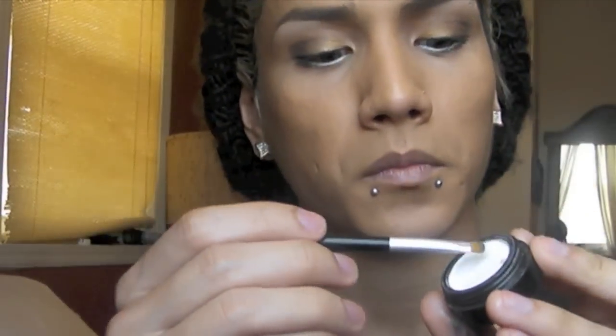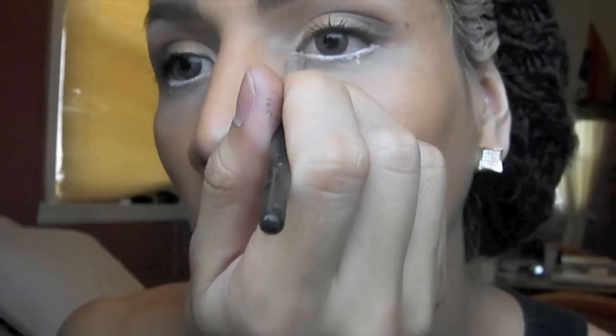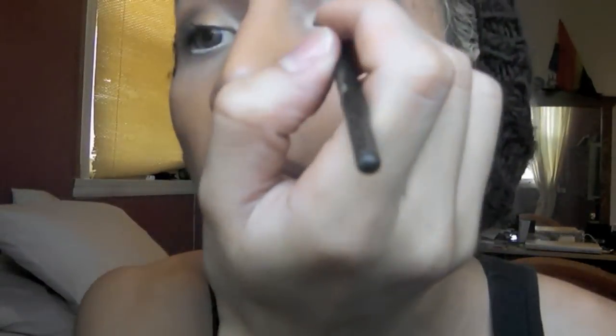Take a white eyeshadow and with a small brush, apply it on the inner corners of your eyes. Then use a liquid eyeliner to create a cat eye.